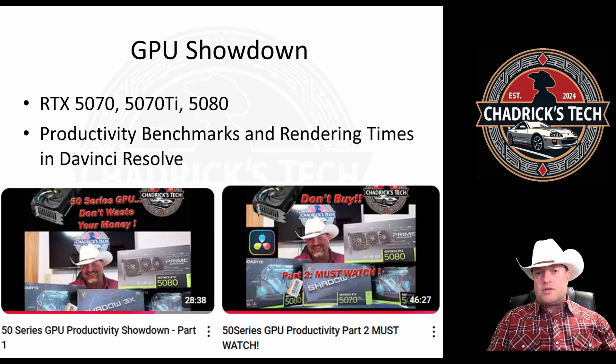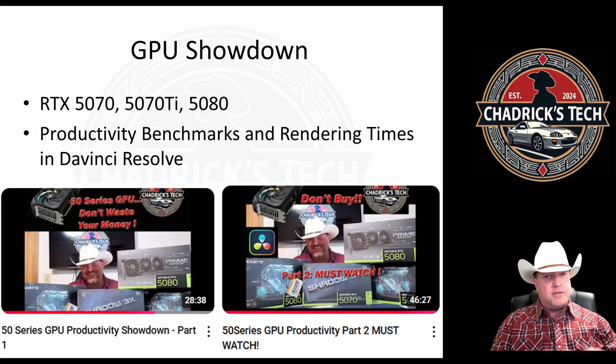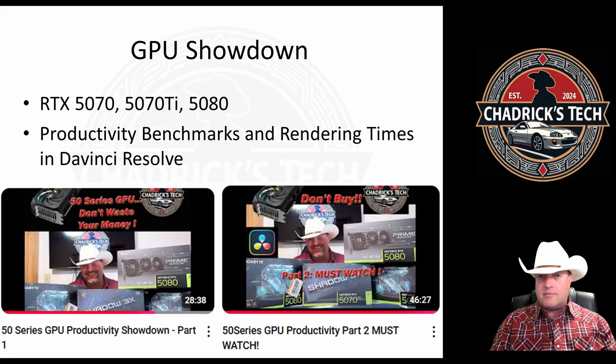So this was directly from the GPU Productivity Showdown. I've got two videos out on my channel already. Series one is basically all the benchmarks that you've come to know and love from other content creators, and I wanted to make sure I didn't avoid those synthetic benchmarks and productivity benchmarks, so all of that is there for you to see — data for my systems that you can compare with other creators.